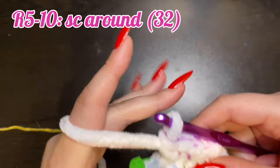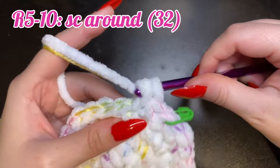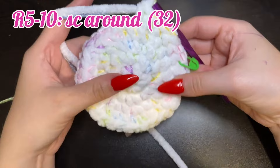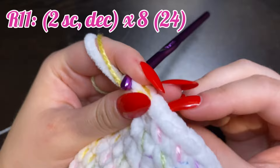For rounds five through ten, which is a total of six rounds, you're just going to place one single crochet in each stitch around, leaving you with 32 stitches in each of the six rounds. We're just going to keep going in every stitch all the way around with one single crochet for a total of six rounds. Here we are after six rounds have been completed.